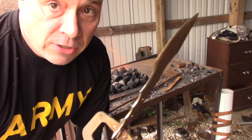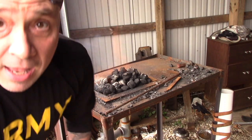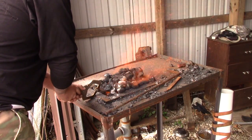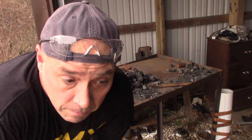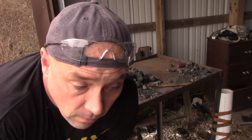Starting with my Etsy tracker style blade — get her good and hot, then we'll just let it air cool and move on to the next one. While they're normalizing I'm going to go ahead and put my touch mark on them once they're red hot before they cool off. It's BBB for Beer Bourbon and Bushcraft. I'll put those on there after they're hot enough.